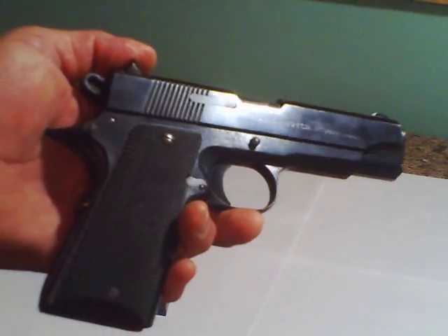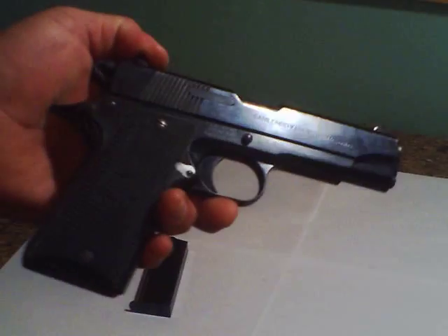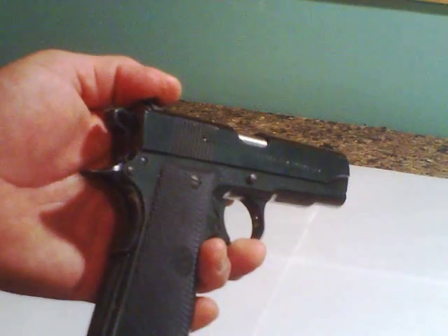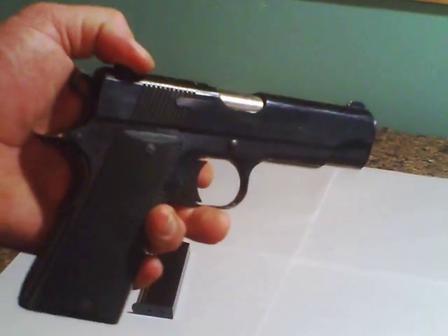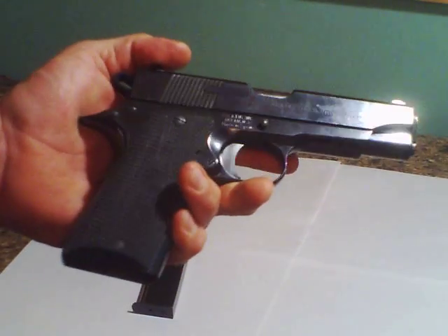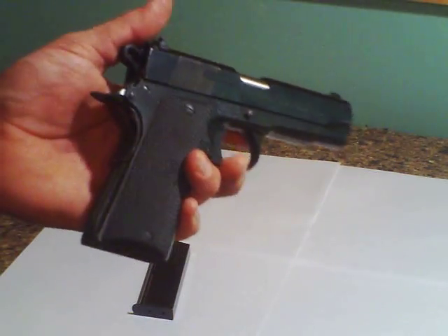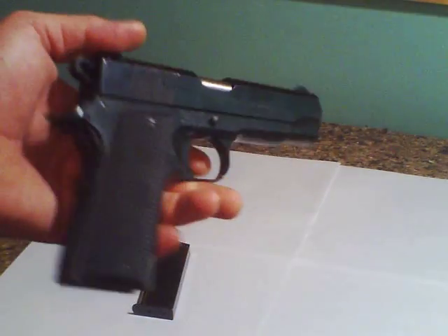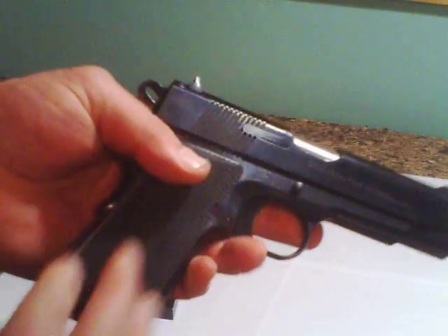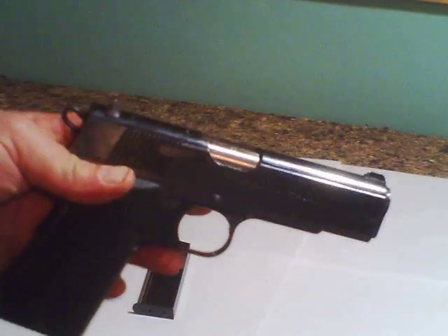Hello YouTubers, this is Elathermania — by definition, strong zeal for freedom — and I am Mr. Elathermania. I'm going to do a quick review on my Llama Max 1 CF, where CF stands for compact frame. It has a 3.5 inch barrel and comes with two magazines.